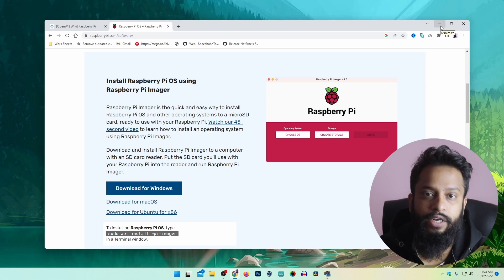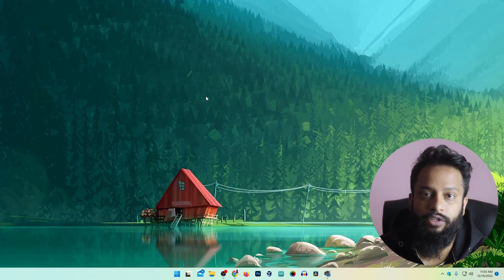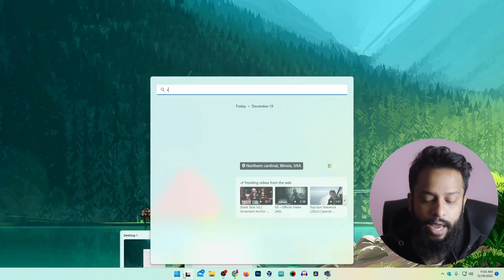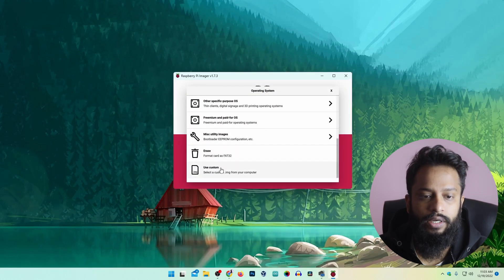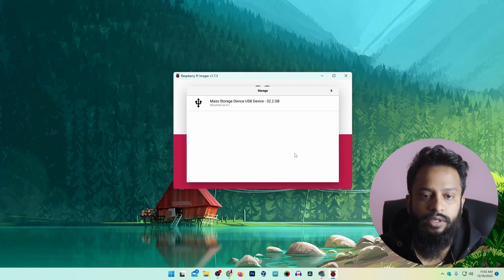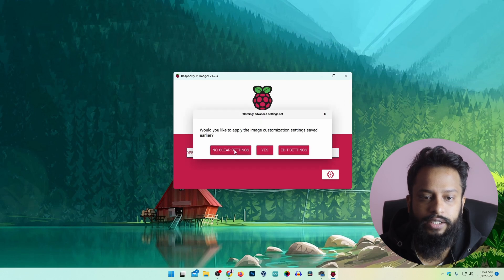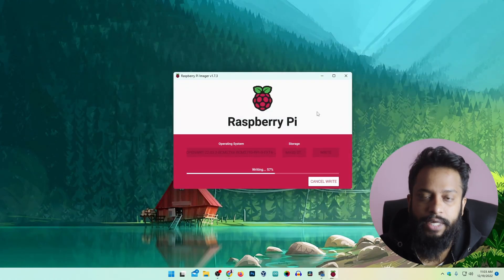That's all the files we need to make the Raspberry Pi a Wi-Fi router. Now let me show you how to flash it. Click on your Start menu and open the Raspberry Pi Imager. Then click on 'Choose OS', scroll down, and select 'Use Custom'. Select the OpenWRT image for Raspberry Pi, then click on 'Choose Storage' and select the storage device. Then click 'Write', then 'No — clear settings', then 'Yes'. It will start flashing the OpenWRT image onto the SD card. You have to wait until the flashing is completed.